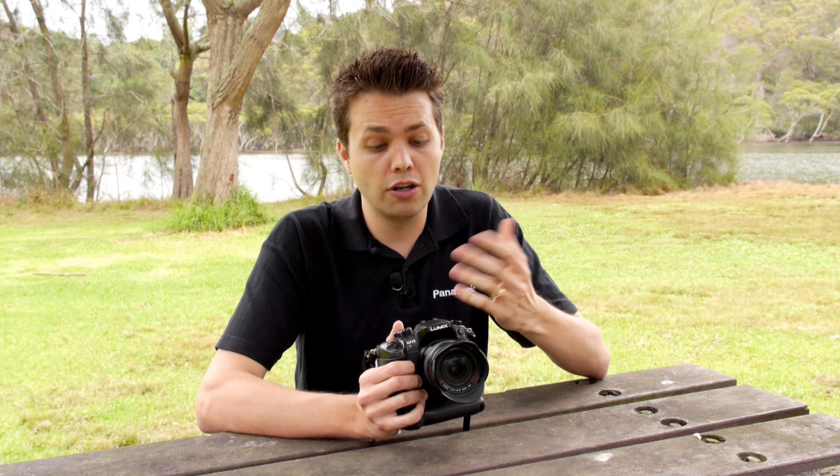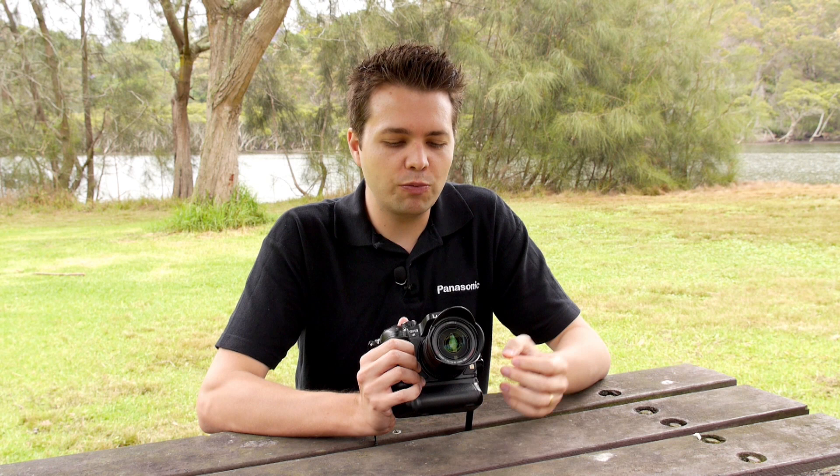The camera also features a heat proof design, meaning the sensor will not overheat and you won't get any indicators telling you to stop video recording, unlike some other DSLRs with add-on video capability. The design is also really robust — it's a weather sealed body, meaning that even in light rain and not ideal conditions you're still able to shoot. When paired with the 12-35mm or 35-100mm lenses, both of which are also weather sealed, it enables you to shoot in a much more versatile way.